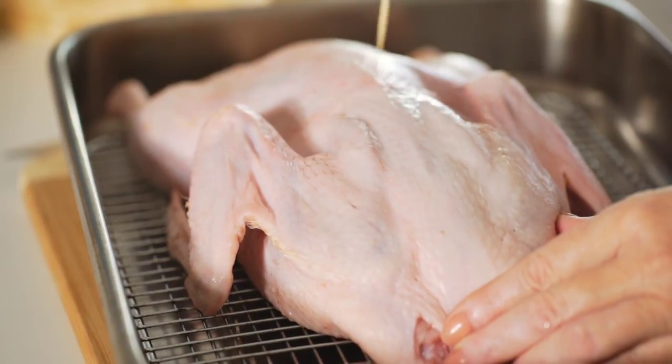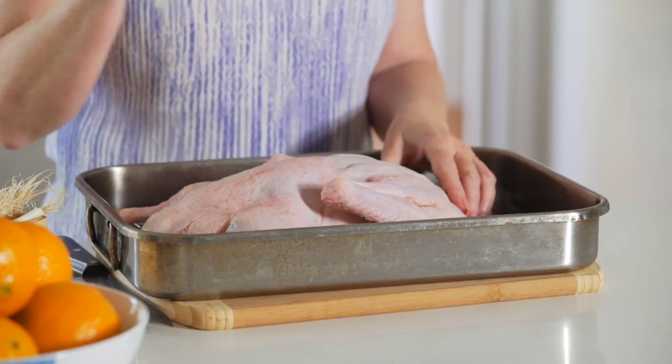Place it onto a rack in a roasting pan. Prick the skin on both sides — this allows the excess fat to drain from the skin during the cooking.